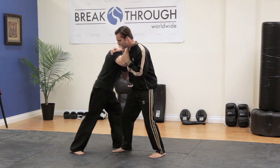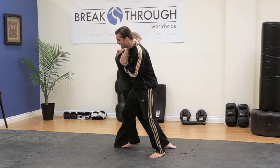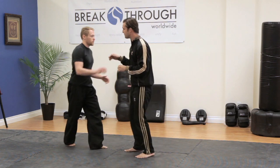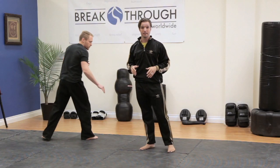As he brings his leg up, it's letting me know there's a problem. I'm immediately going to move in, and since he's on one leg, take him off of his balance. Let's look at that a little faster — he locks, he sweeps, immediately move in to take the opponent off their balance.